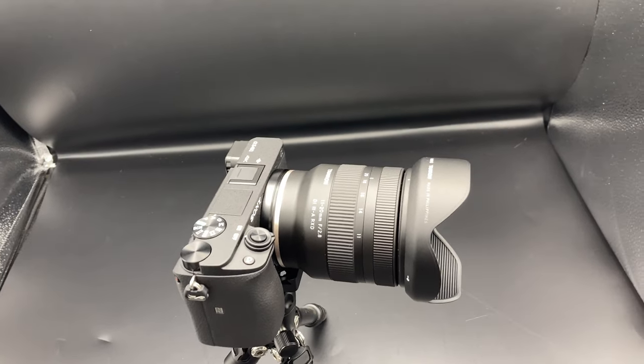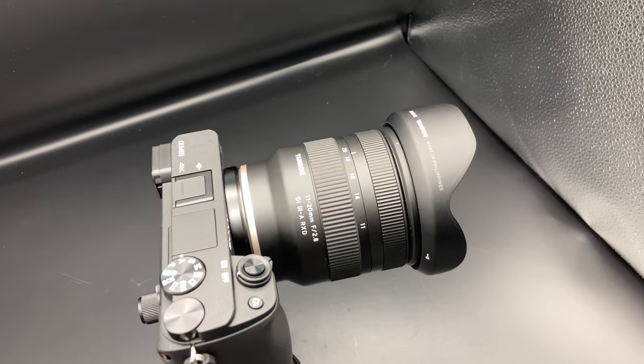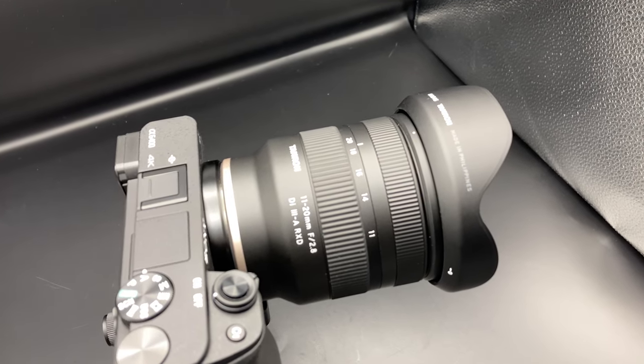Hi, I'm Dustin Abbott, and I'm here today to give you my standard review of the newest lens from Tamron, which is an 11-20mm f2.8 Di3-A, which means it's made for APS-C mirrorless cameras, in this case a Sony APS-C E-mount, and it has an RXD focus motor, which we'll talk more about in just a moment.